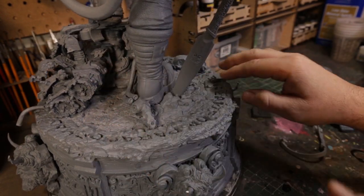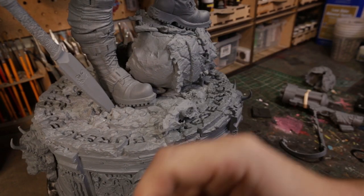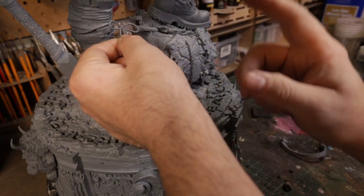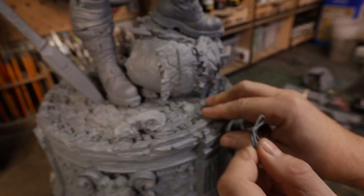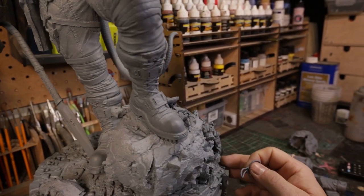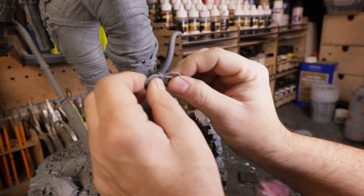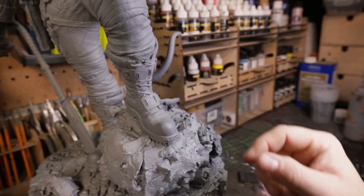The boots are really nicely detailed. They each have their own little bow tie for the lace. Again, I think I'm going to heat these up so they droop because it doesn't make sense that they'd be sticking straight out like that — they would droop a little bit. I'll heat it up so they're not sticking out.